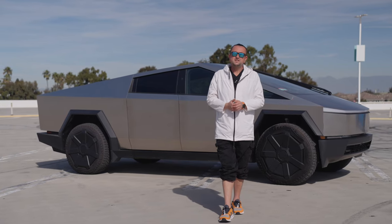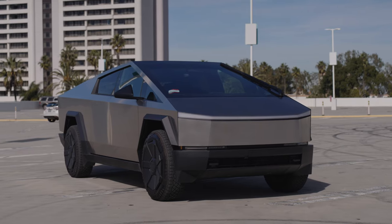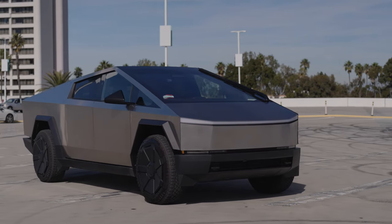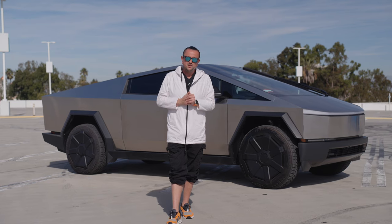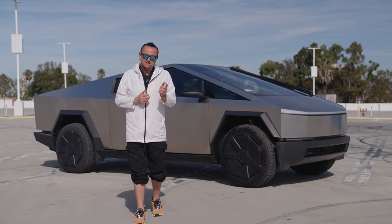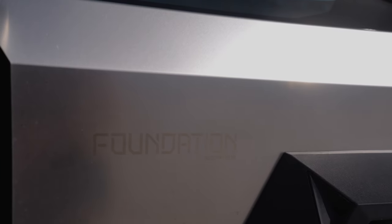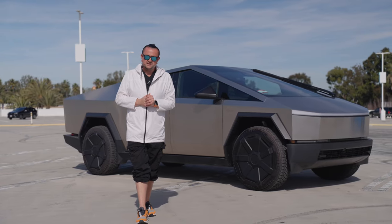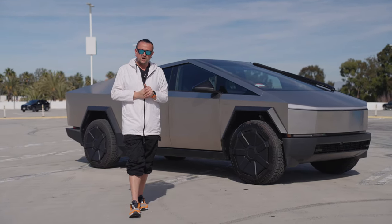Today we have the dual Cybertruck Foundation Series. What Tesla decided to do, besides increasing the price over the last five years — in 2019 the price was supposed to start at $40k, now it starts at $60k — is that they were ready to deliver dual motor Cybertrucks for about $80,000. But they decided to add floor mats, autopilot, and extras, calling it the Foundation Series. So you're going to pay $103,000 MSRP for this truck right now.